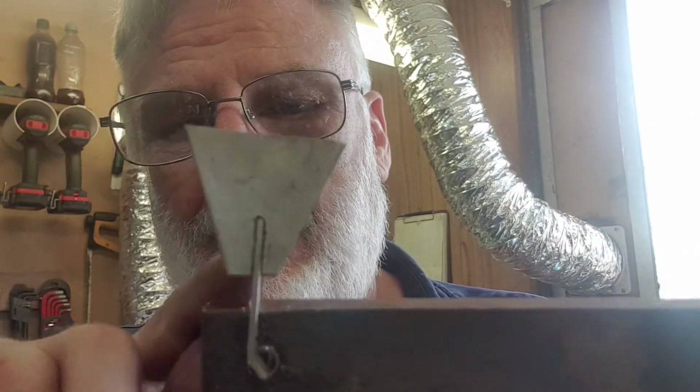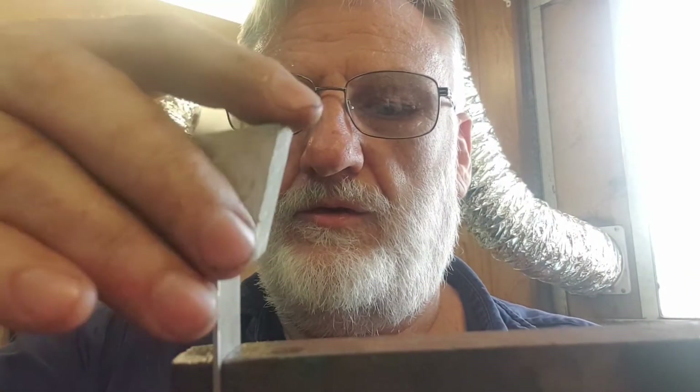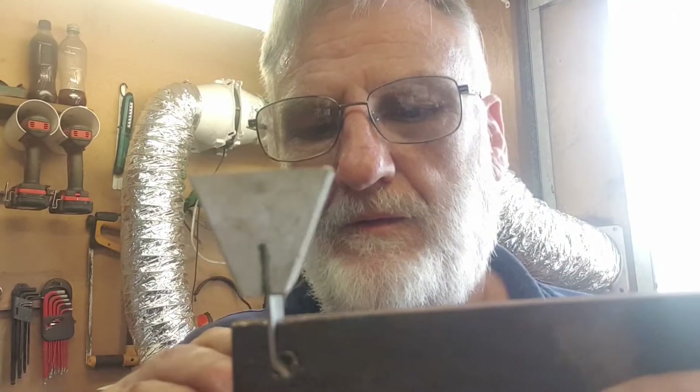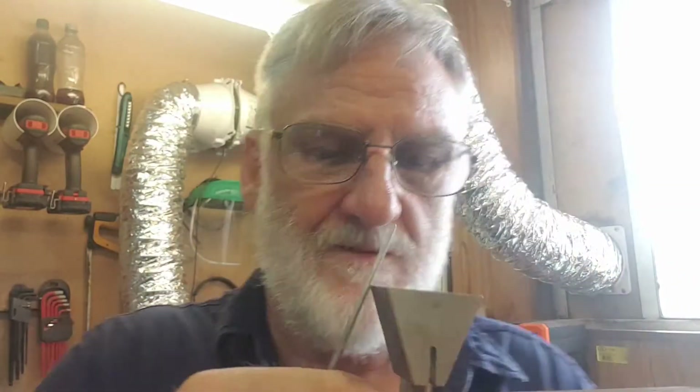I was just whacking on there with a hammer and it was messing it up a bit, so I got this bit of offcut with a slot in it — now I'm not hitting directly on the end with the hammer. I also put it on my belt sander and took a little bit off the edge so it lets the metal roll in easier. Basically you put the piece on there, give it a whack, and as you're going through you feed in a bit of hinge wire, and it just helps to fold it around. It's working all right.